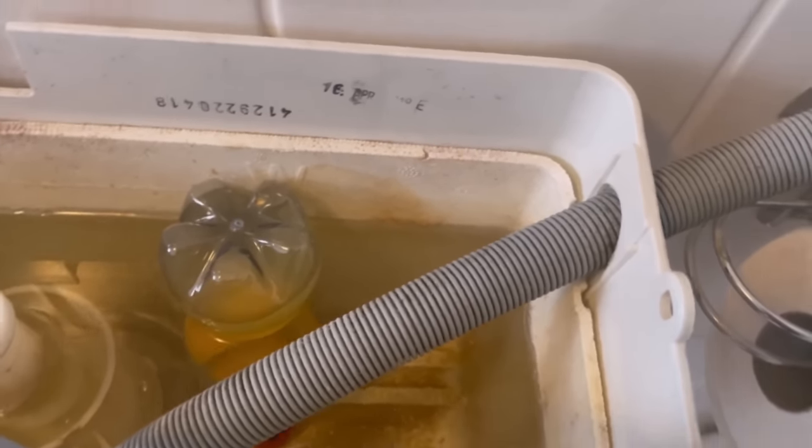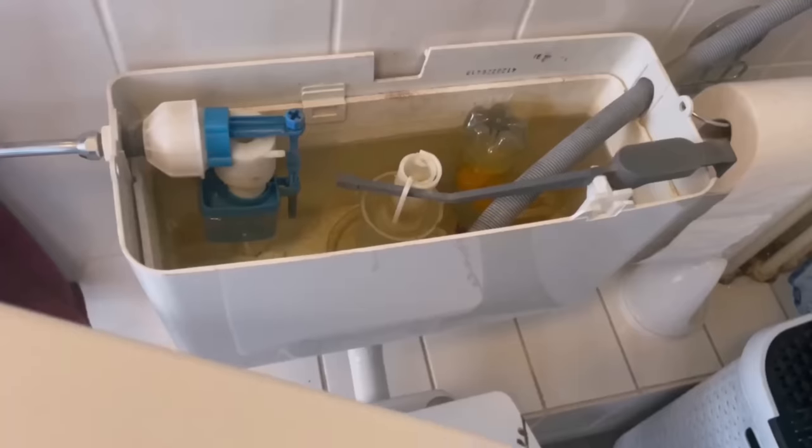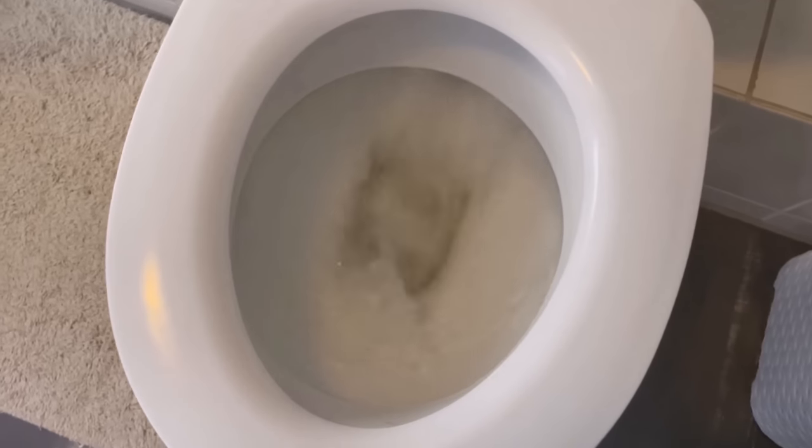Now put the lid of your cistern back on and you will notice a really fresh smell every time you flush. So why don't you try the whole thing out for yourself? Would you also like to know why you should clean your windows with shampoo? Then be sure to watch the video linked here. You would make me really happy if you click the like button and subscribe to my channel.